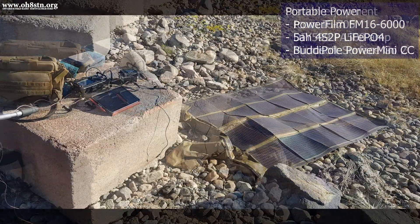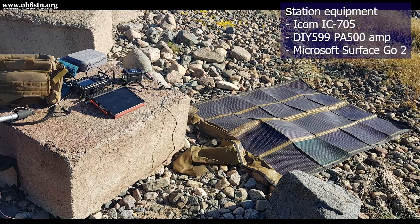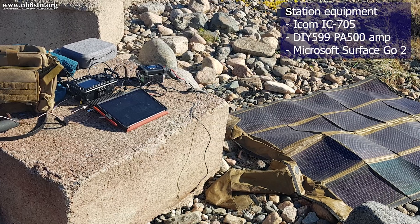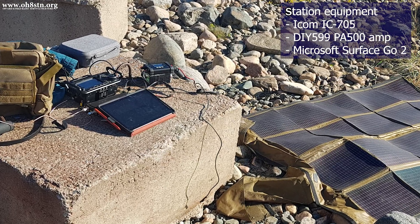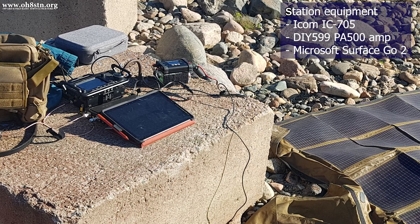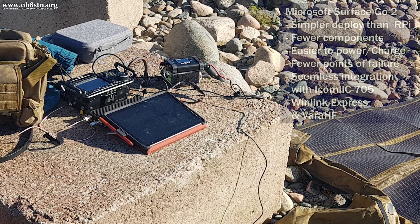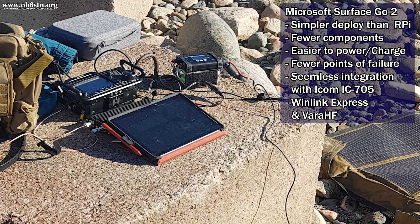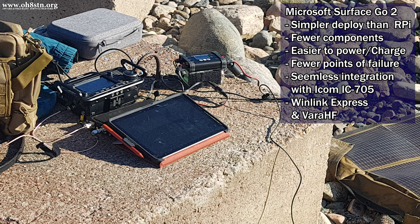For the station, I used the ICOM IC705 and the PA500 amplifier — which actually wasn't needed, but I wanted to test my gear. Tying everything together was a Microsoft Surface Go 2 with a Pentium Gold processor. The key benefit of this station configuration versus the previous Raspberry Pi based configuration is its simplicity. We've basically removed most of the points of failure we had with the Raspberry Pi configuration, while at the same time increasing the performance and capability of the setup.